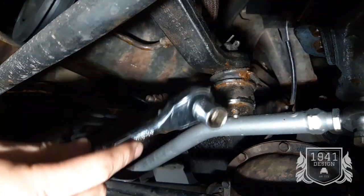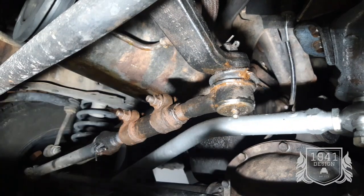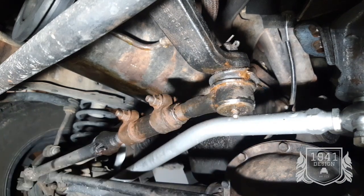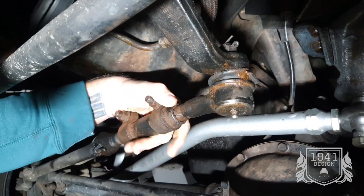Right here from your pitman arm is your drag link. You're going to loosen these up with a 15 millimeter, loosen them up, and then you're going to give it a turn. Mine's not too far off.